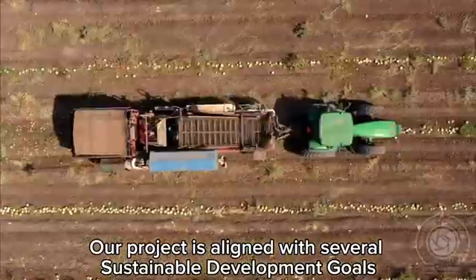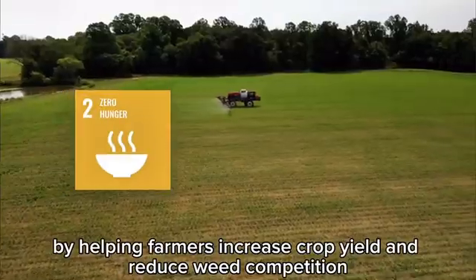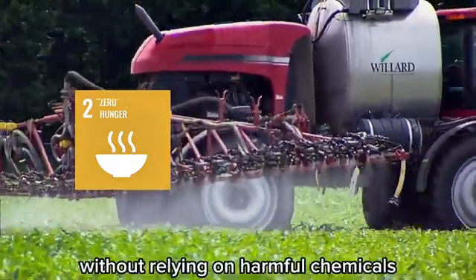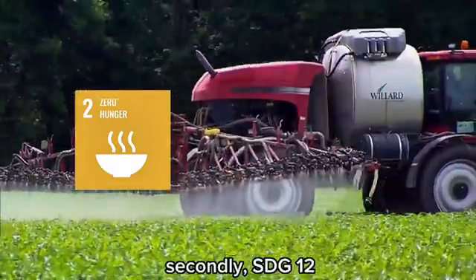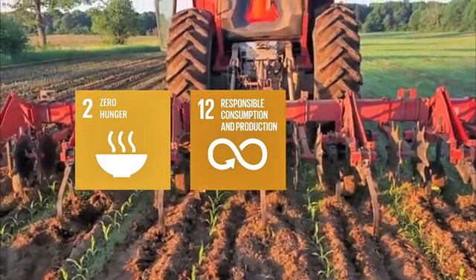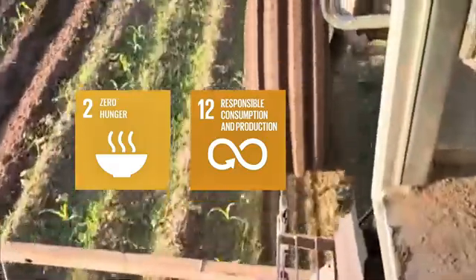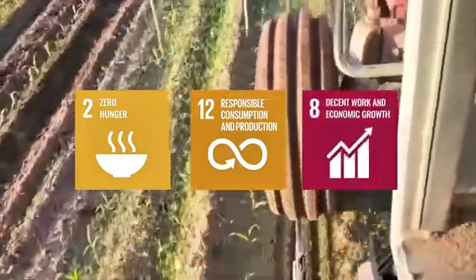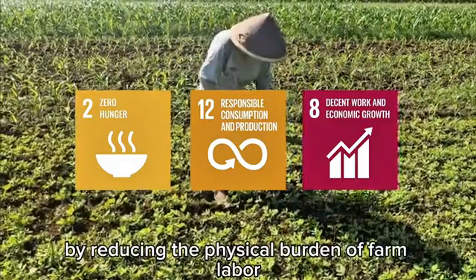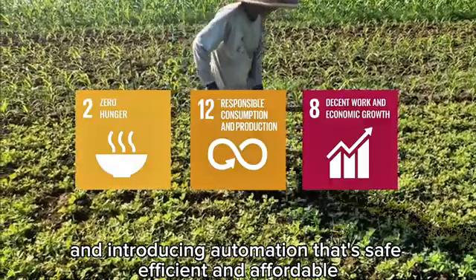Our project is aligned with several sustainable development goals. Firstly, SDG 2 — Zero Hunger — by helping farmers increase crop yield and reduce weed competition without relying on harmful chemicals. Secondly, SDG 12 — Responsible Consumption and Production — as our robot replaces herbicides with clean, mechanical weeding. And finally, SDG 8 — Decent Work and Economic Growth — by reducing the physical burden of farm labor and introducing automation that's safe, efficient, and affordable.